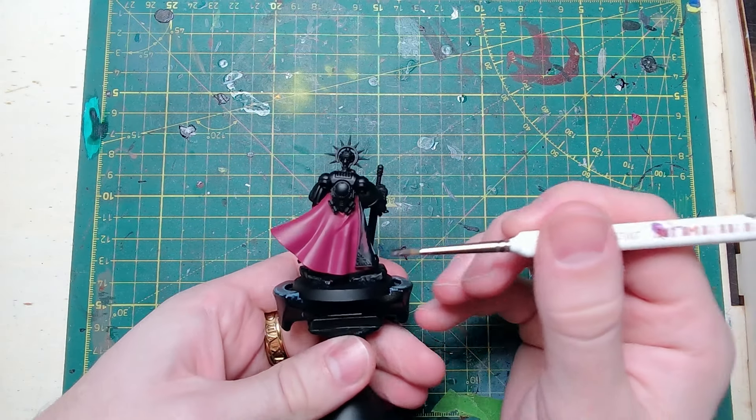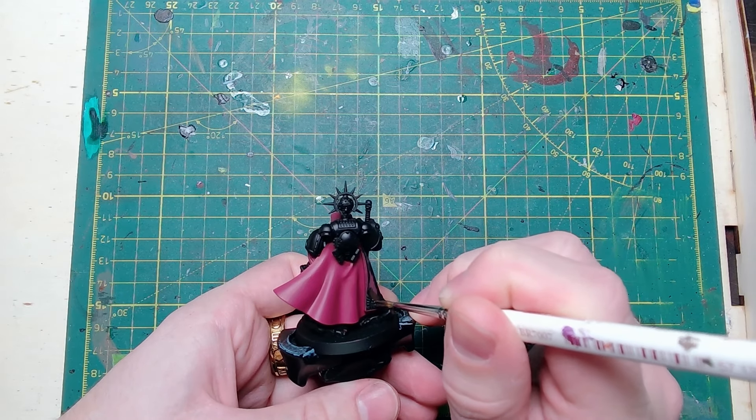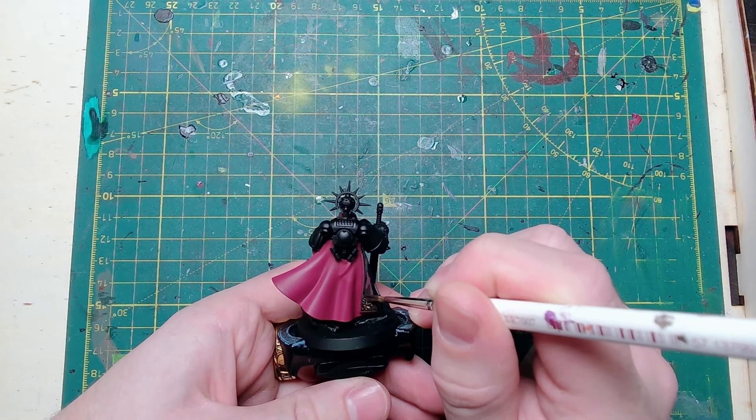Next I wanted the inside of the cloak to look a little bit darker and a little bit different, so I used Rhinox Hide Brown and basically colored that in exactly the same way, making sure that it was nice and even.